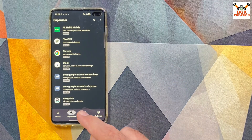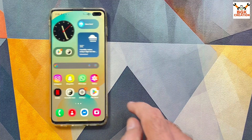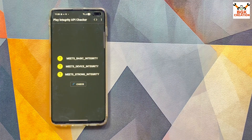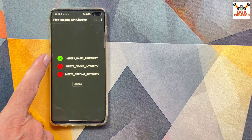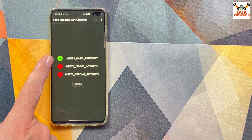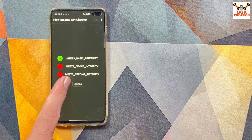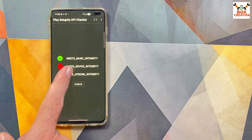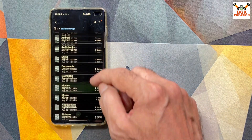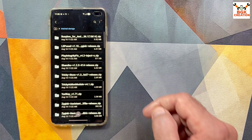In the integrity checker, I can see that only the first check — Basic Integrity — is passing (shown in green). Device Integrity and Strong Integrity are both failing (shown in red). Let me fix this now. The module links are provided in my video description.